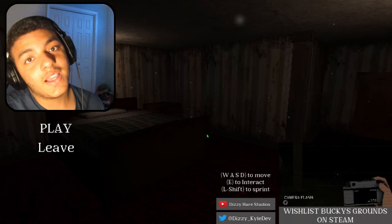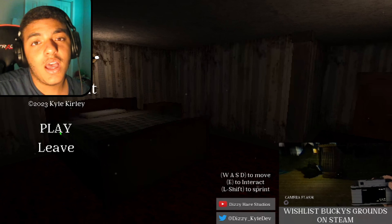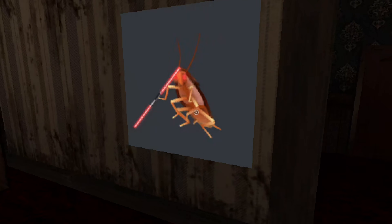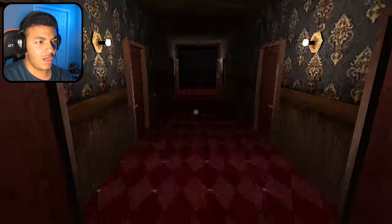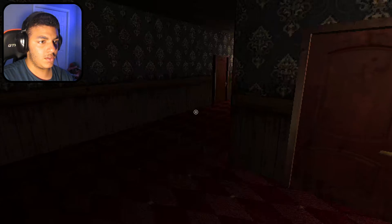Alright, ladies and gentlemen, the last game for today is the Roach Apartment. I literally have nothing to say to this. Let's get into it. Why is this cockroach holding a lightsaber? Just be careful, I guess. Okay, chill, chill, chill.